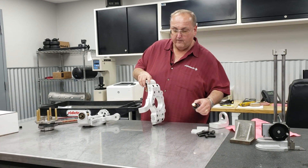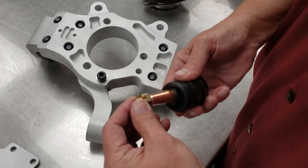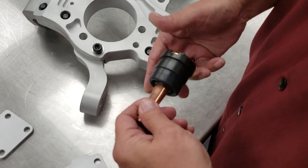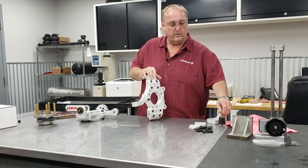We use low friction ball joints — they move nice and easy with no friction in your suspension, unlike regular ball joints which are really stiff. It's a small thing, but it's really important on a real race car.